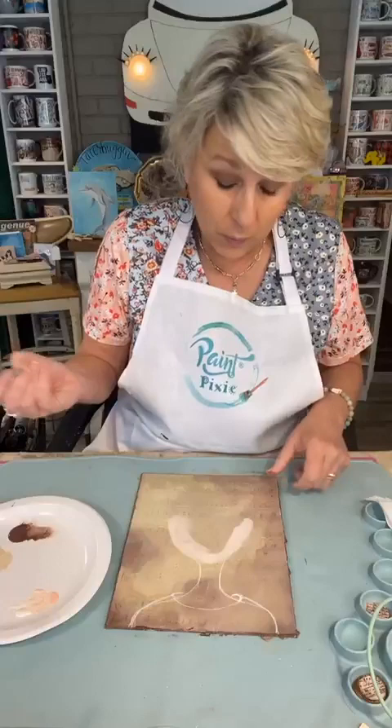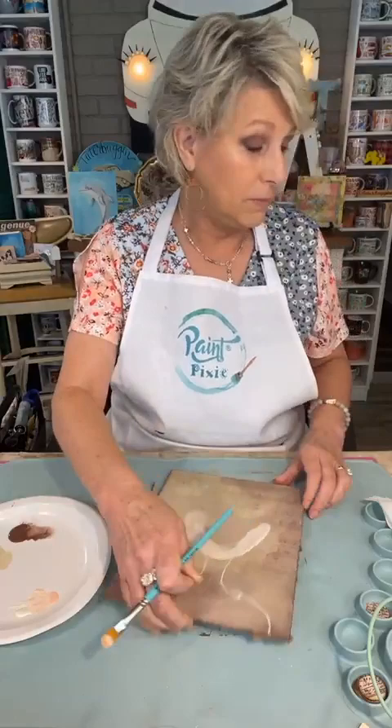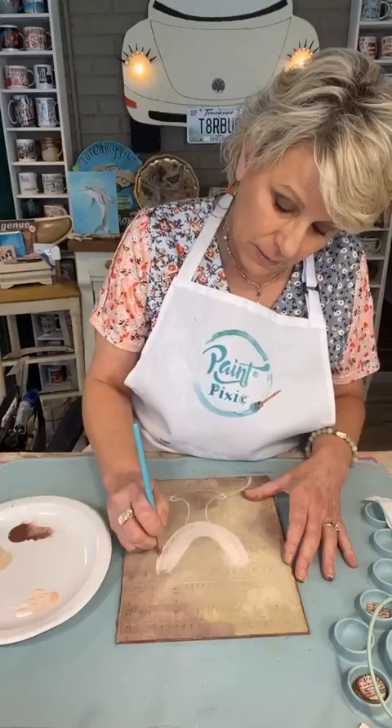I'm not great at it yet, and I may never be great at it, but I'm doing it and I'm having fun with it. Y'all saw me draw out the dolphin, the girl we did Sunday, and we're drawing this one out too — just making myself do it, even when it's a little uncomfortable and scary.